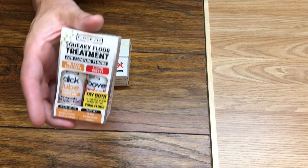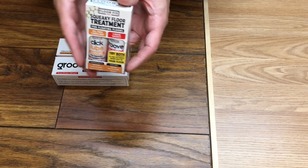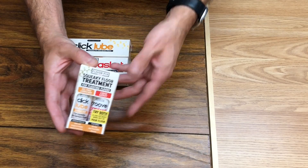This is an introduction to squeaky floor treatment. This kit is designed for floating floors with grooves. If you have any other floor type — traditional floors, carpeted floors, stairs — this kit will not work.